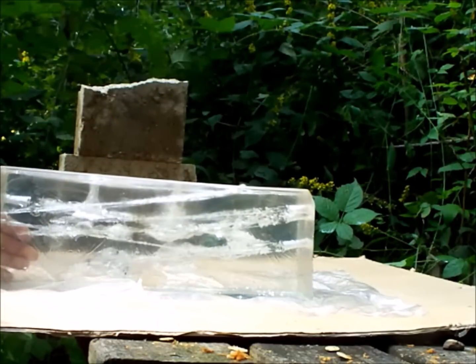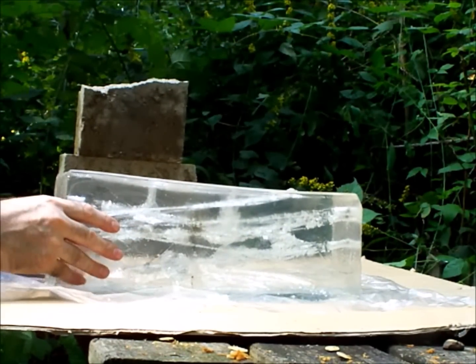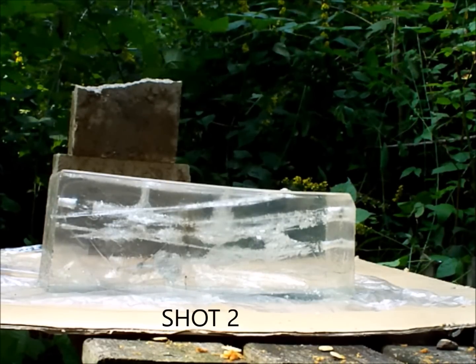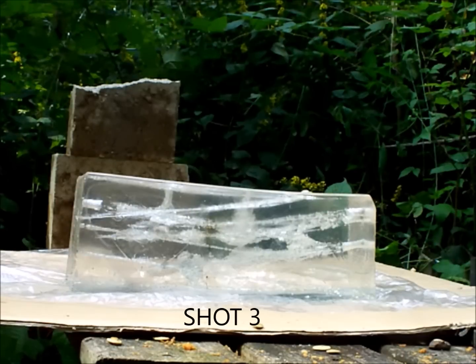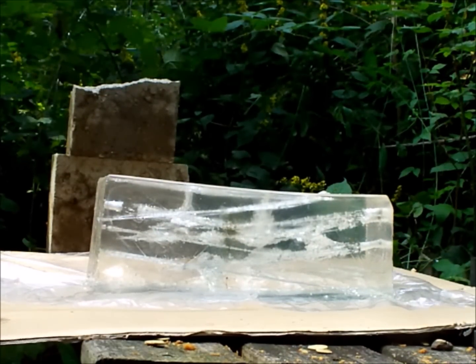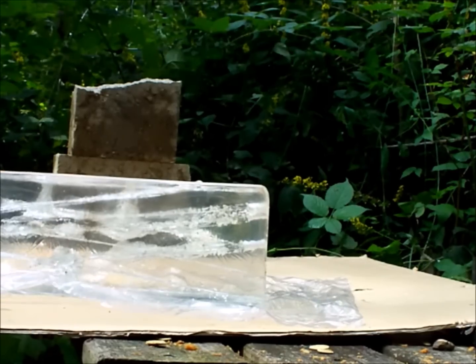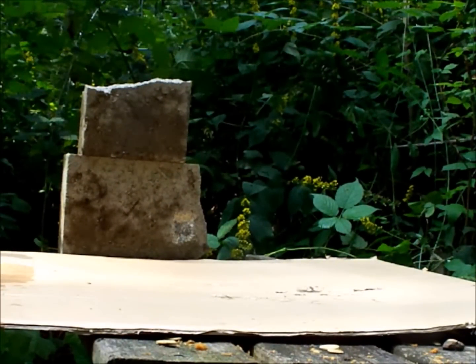That one bullet passed all the way through. It looks like I was shooting high. The maxi balls are shooting all the way through the ballistic gel — fantastic. It's a very solid slug.